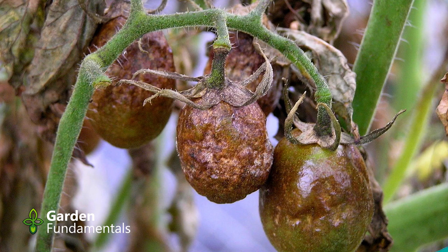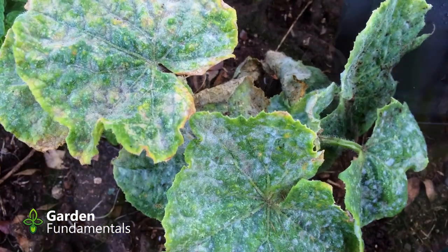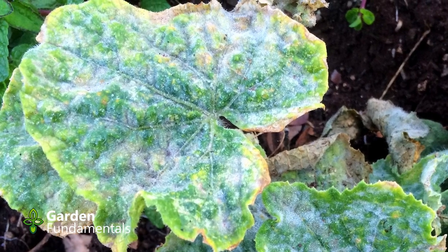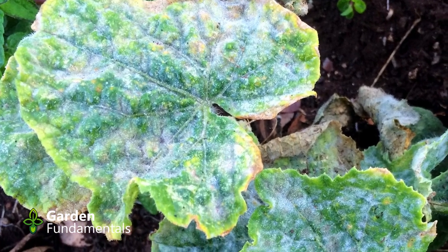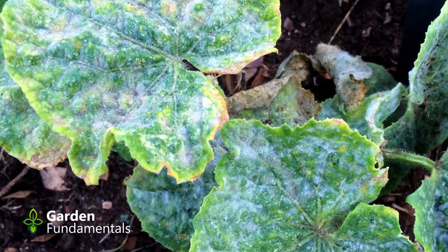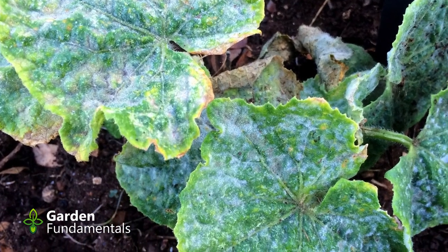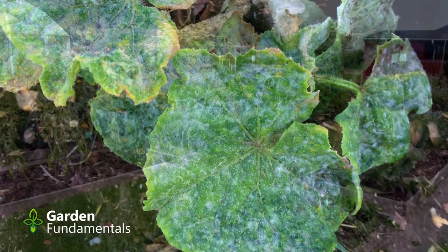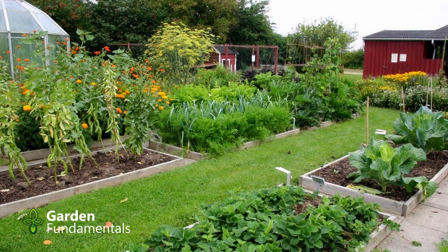Late blight does not overwinter in soil, at least not in cold climates, so crop rotation will not control it. It can overwinter in potato tubers left on the ground, and its spores can travel up to 30 miles. Powdery mildew is also a very common fungal disease in gardens, especially on the cucurbit family — including cucumbers, melons, and squash. Its spores are everywhere and it can overwinter in soil, but new spores can travel many miles. You would have to move your crop to the next county to get protection. There are almost no fungal problems in a vegetable garden that can be solved by rotating crops just 20 feet away.